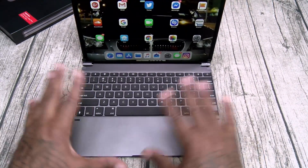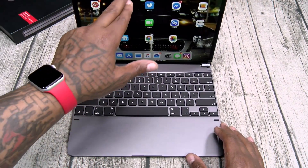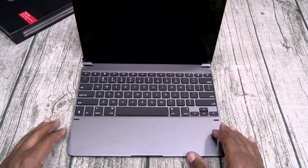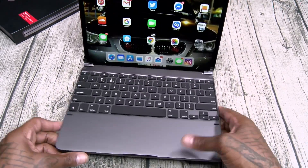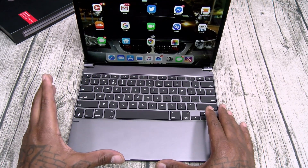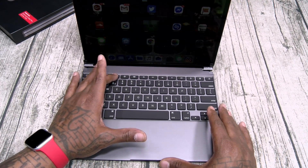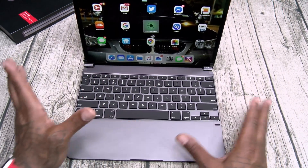Hit the space bar — everything's good to go. You got a bunch of Apple shortcuts on the top. Let's open up Instagram. You got your home button — takes you right back home. You got your quick lock — locks the screen. You got brightness for your keypad — three different levels of brightness. Here's a dope feature: you actually have brightness control for the iPad itself, so you can change the screen brightness without opening up your settings. That's a nice touch.